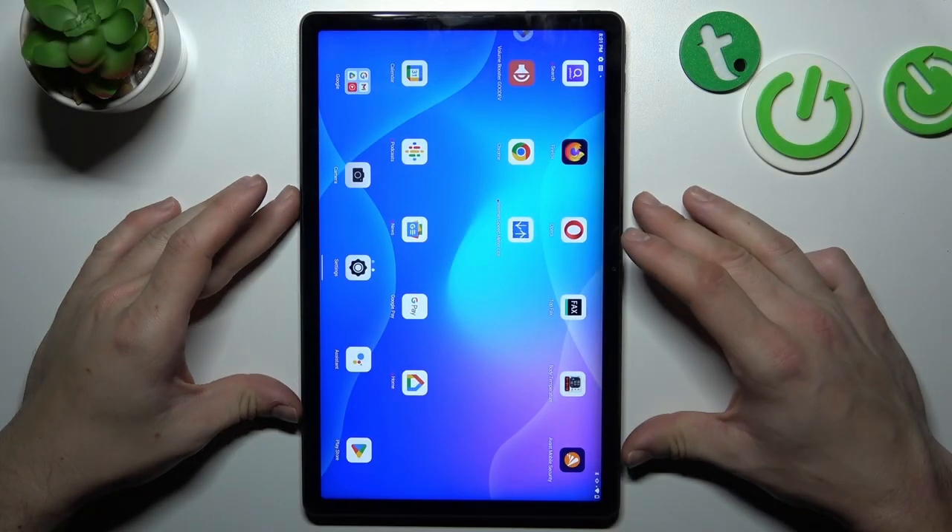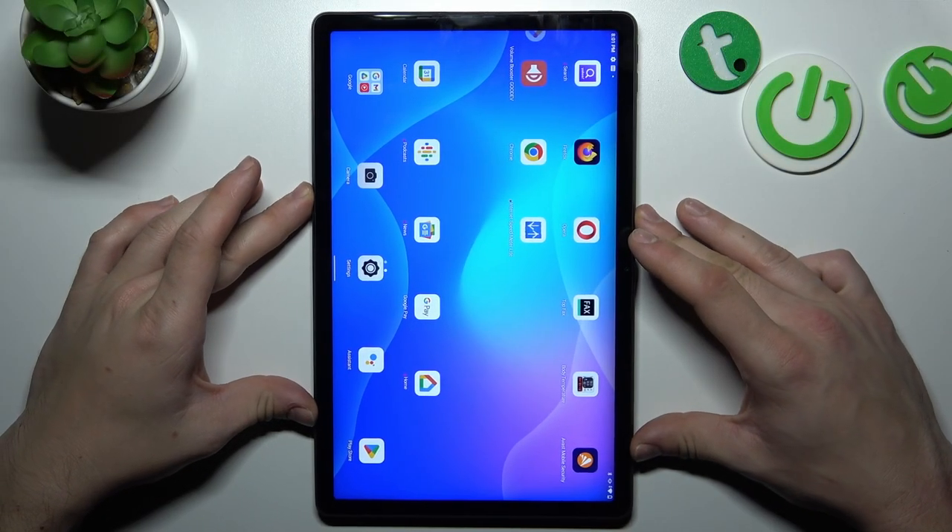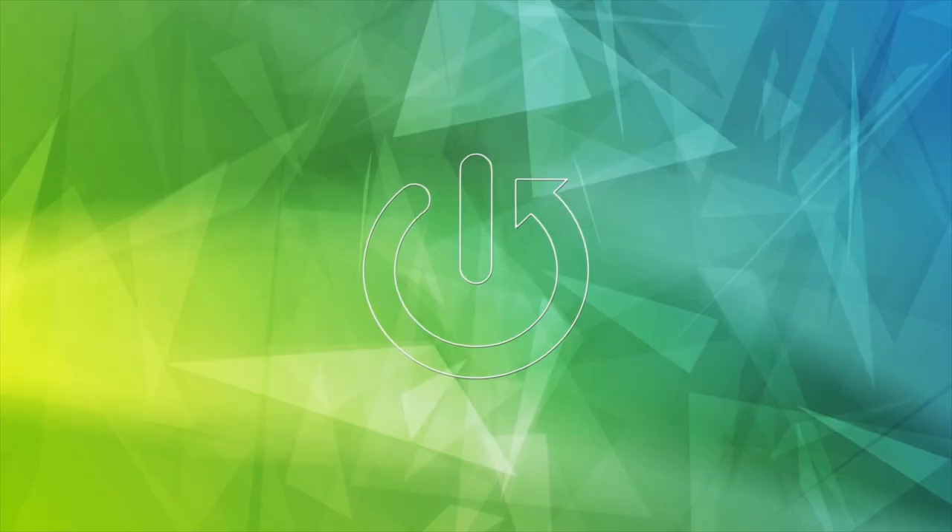Hello, in front of me I've got Lenovo Tab P11 Plus. In this video I'll show you how to remove cards from Google Wallet.